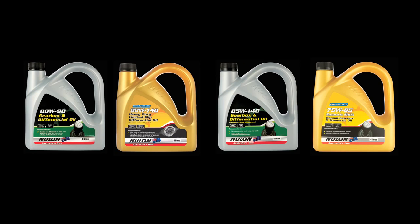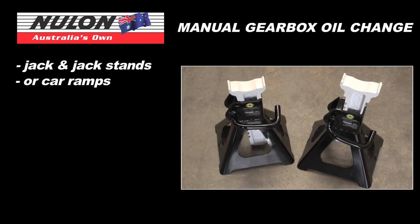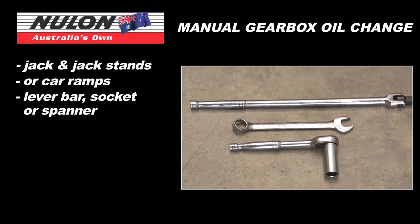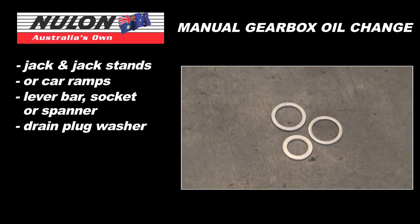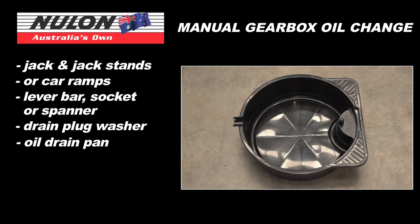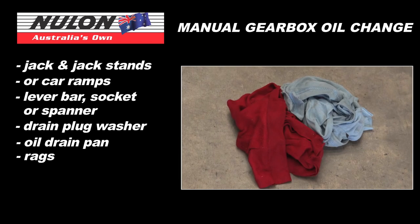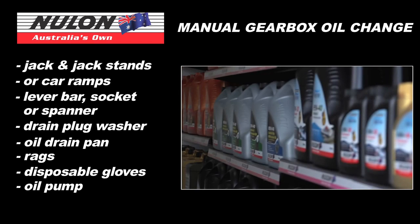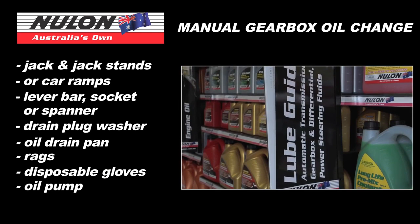Once you have your Nulon oil, you'll also need the following: a jack and jack stands or car ramps, a lever bar, socket or spanner depending on your car, new drain plug washers if required, an oil drain pan, some rags, disposable gloves, and an oil pump. These can all be found at your local automotive reseller.